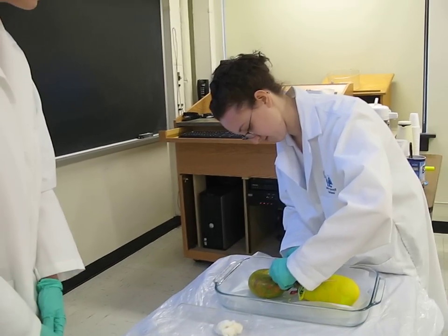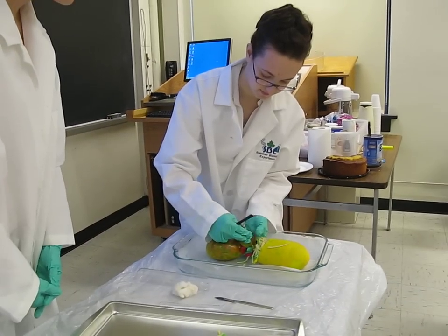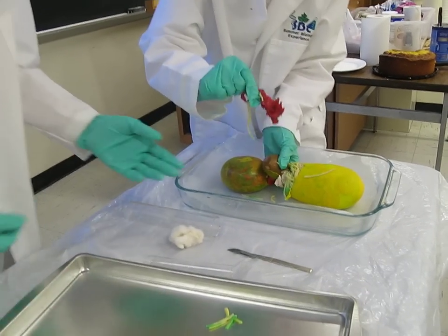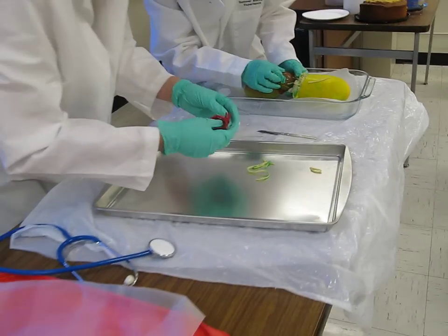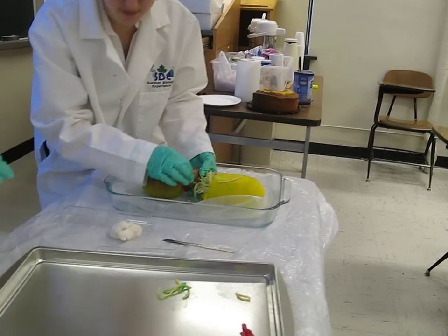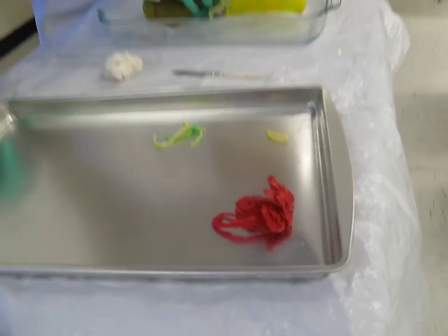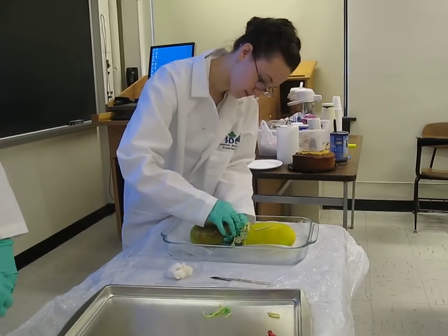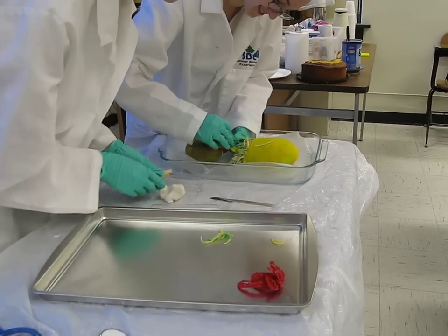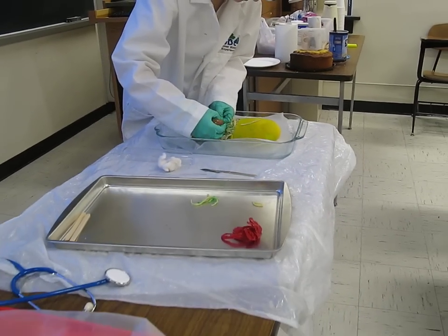Dr. Schwartz offers her assistance in the dissection. It is still difficult because they do not want to totally destroy the organism. Here they have red fibrous material. It was connected to the brown organ. Still unsure of its function or any other involvement in the organism's system.